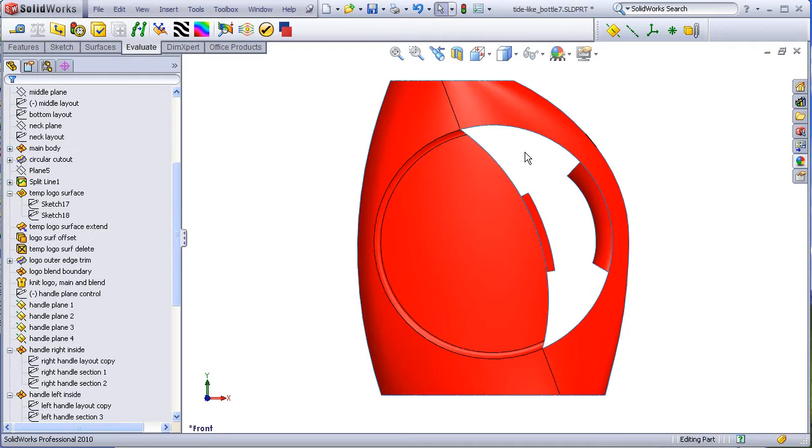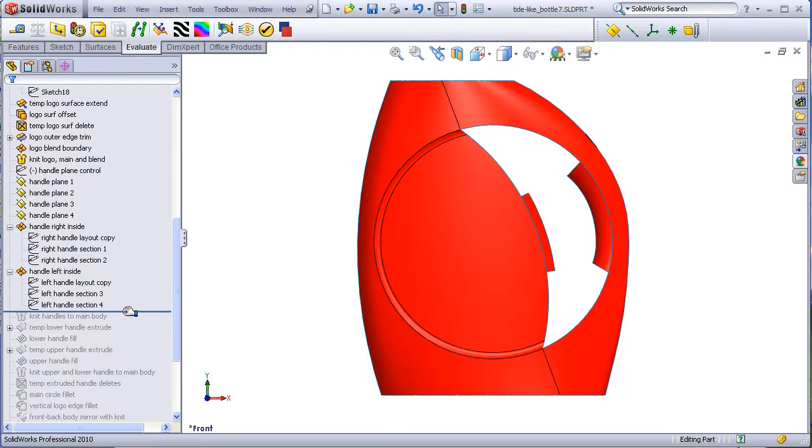These last two quadrants — the upper and lower — will be fill surfaces which have to blend seamlessly with the step here and with the right and left handle surfaces. Before we do that, we're going to knit everything together so that this edge will begin here and end here, and this edge will begin here and end here.